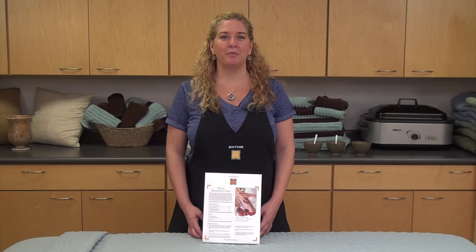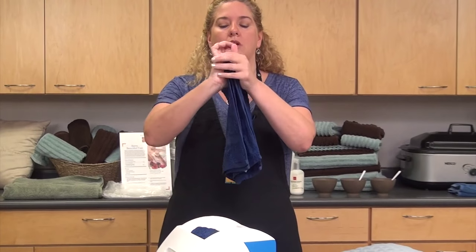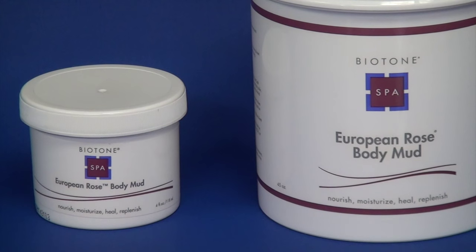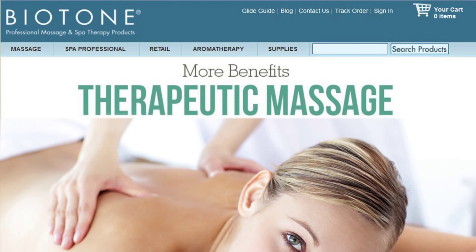Thank you for joining us for Biotone's Berry Beautiful Foot Protocol. In this protocol, we used three rubber spa bowls, four hot moist hand towels, a sheet of plastic wrap, and a large bath towel. The Biotone products used were a half ounce of Berry Buff sugar body polish, one ounce of European Rose Mud, and a half ounce of cranberry and pomegranate hydrating massage lotion. If you'd like to see other videos and spa protocols, visit Biotone.com, scroll to the bottom of the page, and click on the video or spa menu idea links.